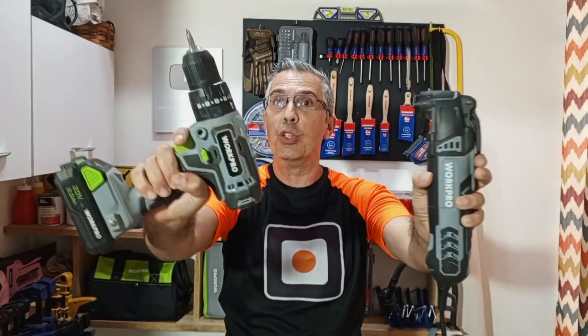First of all, I will disassemble the wooden pallet using my oscillating multi-tool, and after this I will assemble the project using my cordless screwdriver. You can find and buy these tools in the link I give you in the description of the video.